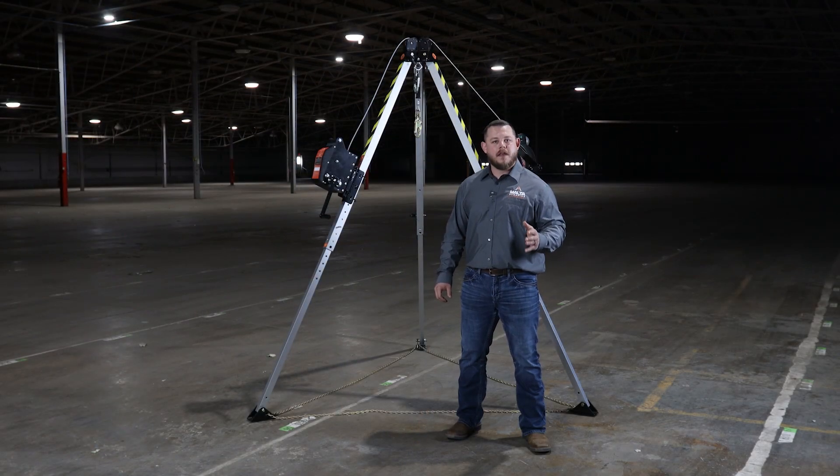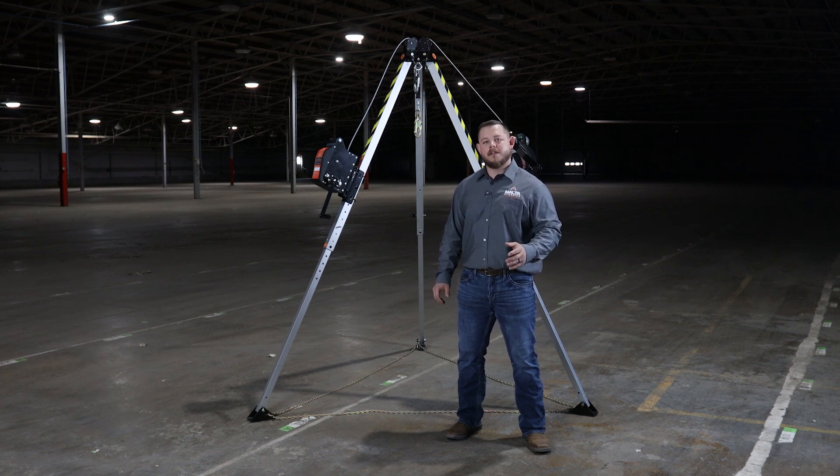If you have any more questions on our confined space rescue tripod or any of the accessories, please check us out at maltadynamics.com.